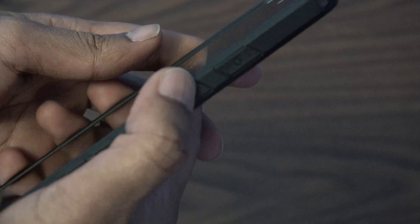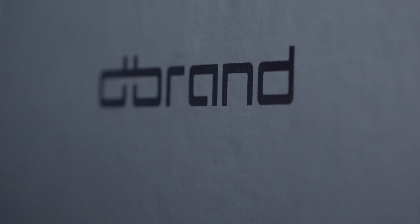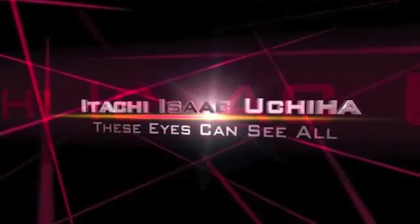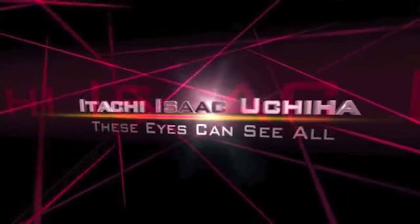If you liked this video please like, comment, and subscribe. Don't forget to check out my site, Twitter, and Facebook — links will be down in the description. Thanks for watching.